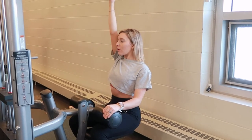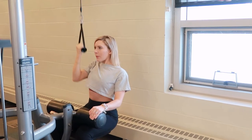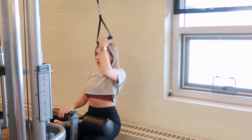Single arm lat pull down. Select the single hand attachment and your weight, lower the leg padding to lock your legs in place, then reach up and grab the hand attachment.